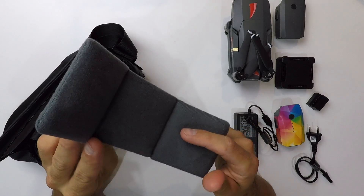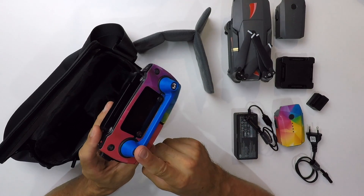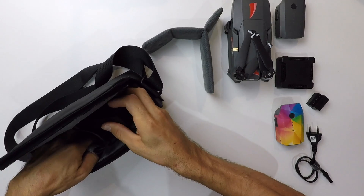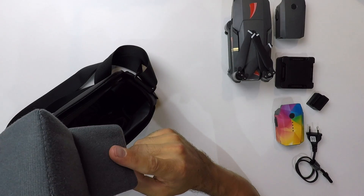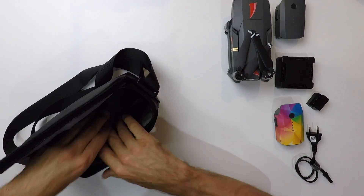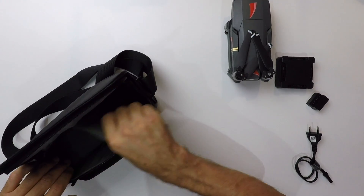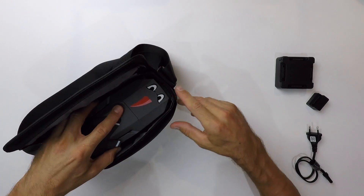Pour cela, on commence par enlever cette petite pièce qui va servir à compartimenter différemment la sacoche. On prend la radiocommande — l'utilité d'avoir cette petite pièce pour protéger les sticks, c'est super pratique, je vous mets le lien dans la description. On place la radiocommande en bas sur la gauche, puis on cale le chargeur juste derrière. Le câble va sur le dessus. On reprend ensuite cette pièce qui va servir à protéger les batteries de la radiocommande et du chargeur, et on la place comme ceci — il y a un petit coup à prendre au début. Donc là ça fait une séparation, on va pouvoir mettre les batteries. La première batterie, puis la deuxième — on force un petit peu. On replace la protection pour compartimenter, c'est parfait. Il ne nous reste plus qu'à mettre le Mavic Pro dans cette poche.